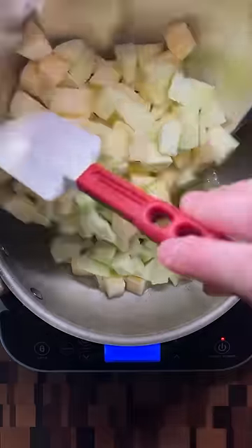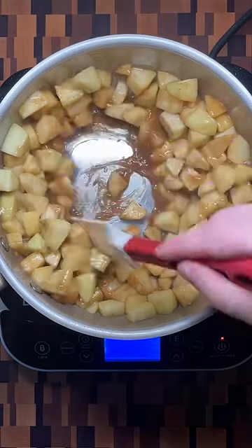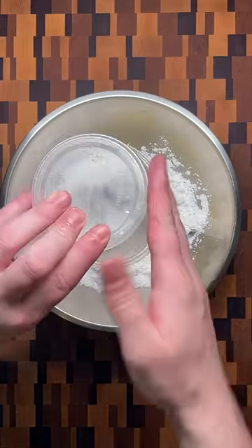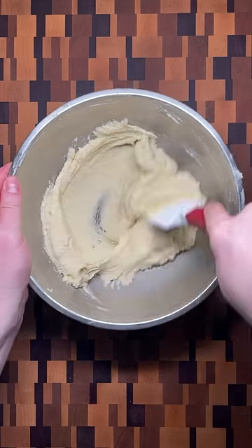For the apple filling, cook the apples with brown sugar and spices before finishing with a slurry of cornstarch and water and cooking just until thickened. Make the almond filling by mixing powdered sugar and butter, adding egg, and finishing with flour and almond flour.